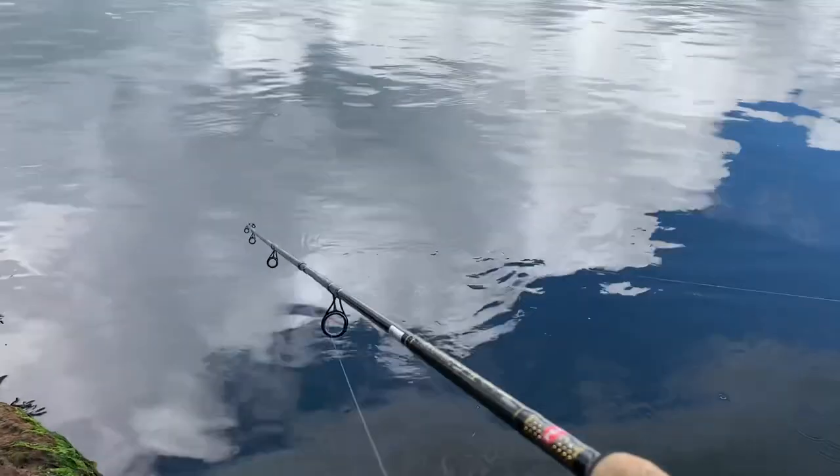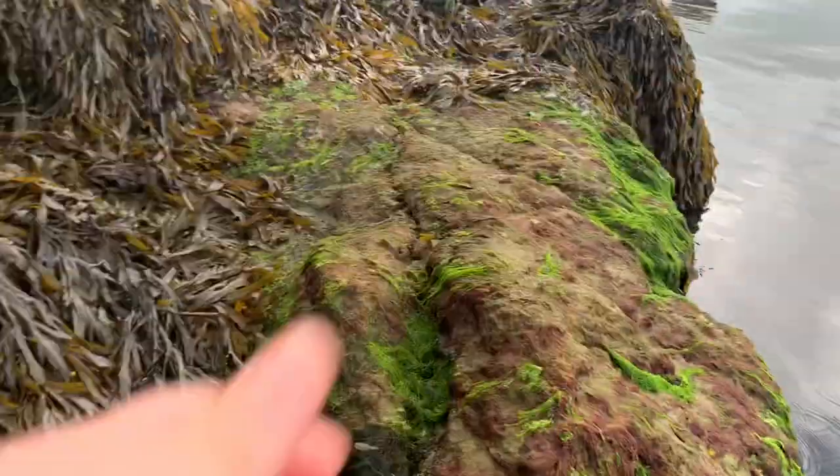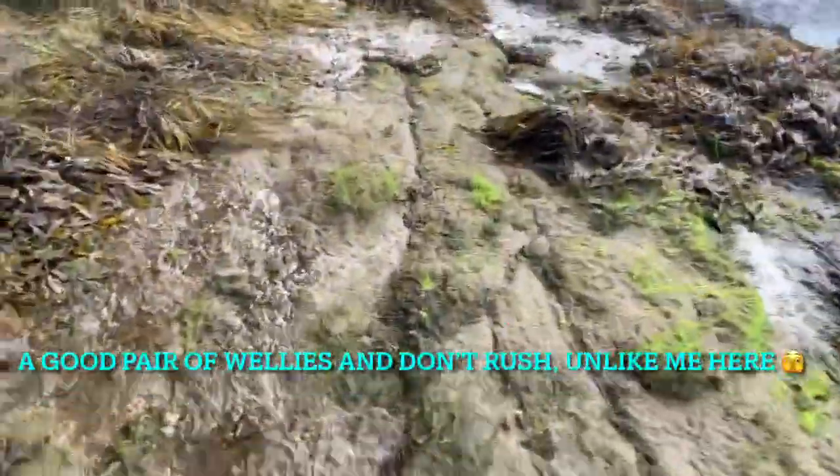Rush over — look at them bubbles over there, see them? It's either bass or mackerel hitting bait over there. Did you see the splashing? I've not seen this in a couple of years.